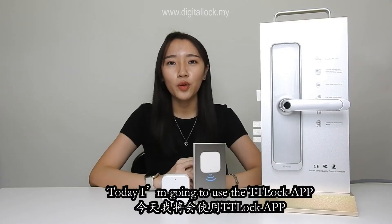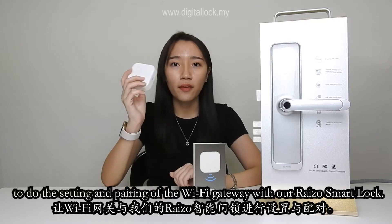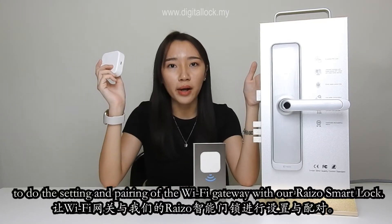Hi, today I'm going to use the TTLock app to do the setting and pairing of the Wi-Fi gateway with our Ryzo Smart Lock.